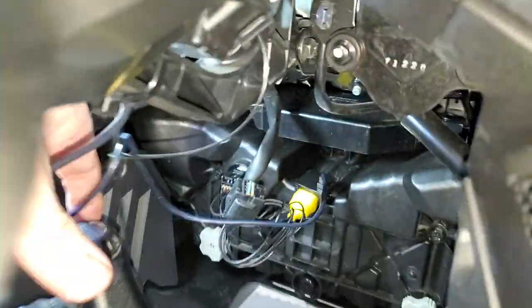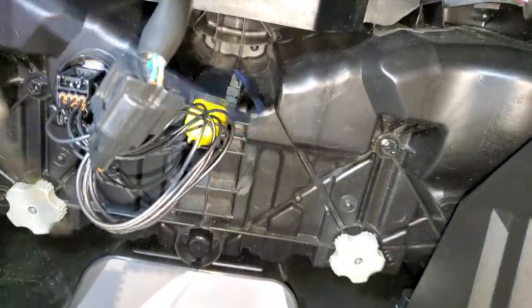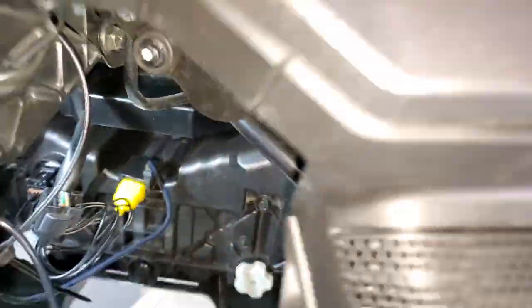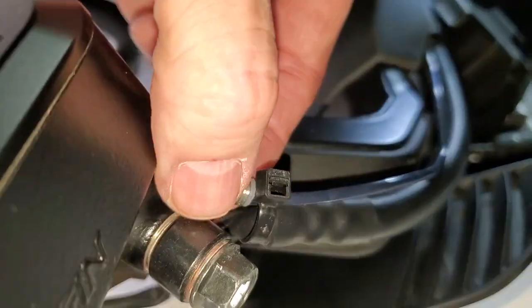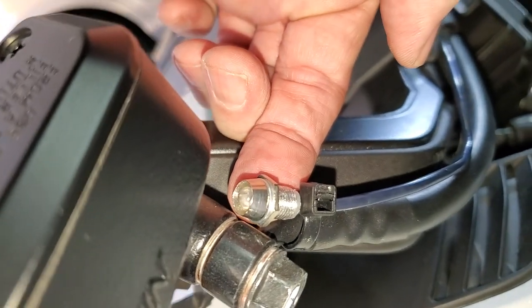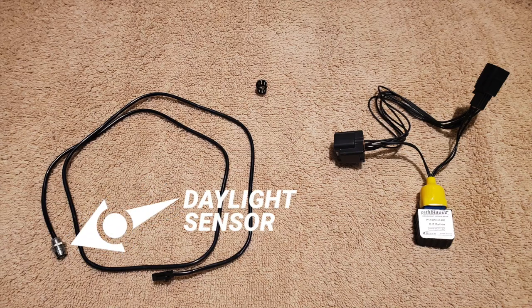Today I wanted to show you how I ended up installing my daylight sensor for the Kisan Pathblazer modulator. Here you can see the sensor plugged into the back of the Pathblazer. I had it temporarily installed, zip tied to my brake hydraulic line, and that worked fine, but I wanted something that looked nicer and more permanent. The daylight sensor comes in your kit with your Pathblazer, along with a little plastic bezel, and I'm going to use that with my installation today.